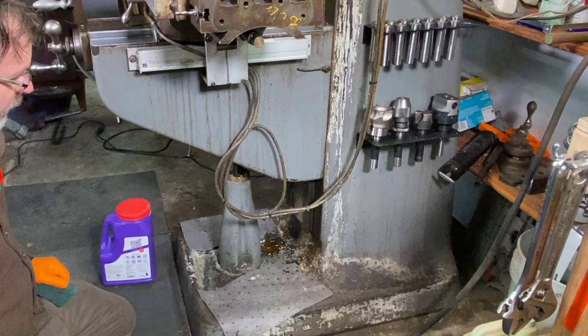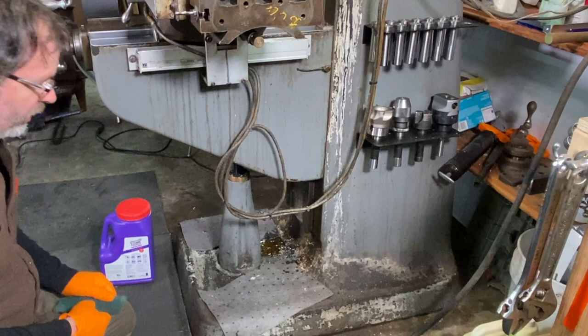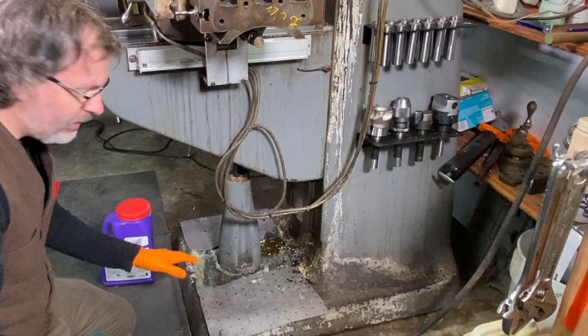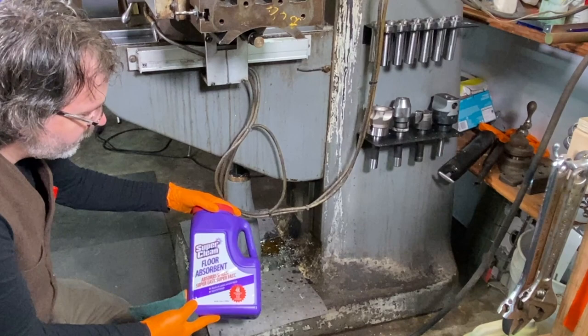There's usually a pool of oil down here that just runs down — cutting fluids, way oil, all that is coming down here to the bottom of the machine. I got these oil absorbent pads — those are great. I got that tip from A-bomb and that was a great tip to put those pads down there. That soaks up a lot of the oil. But there's still some down there. And Super Clean sent me this floor absorbent stuff right here, and that's great.